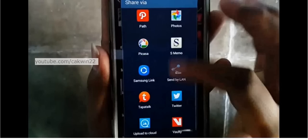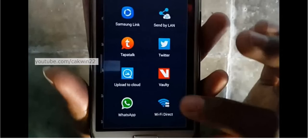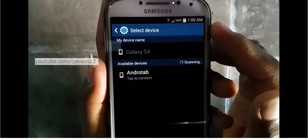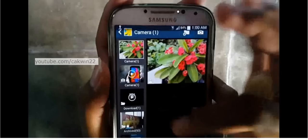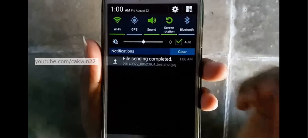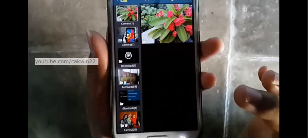Tap Wi-Fi Direct. Tap the destination device. Scroll the screen to see the sending picture status. You can also send a lot of pictures.